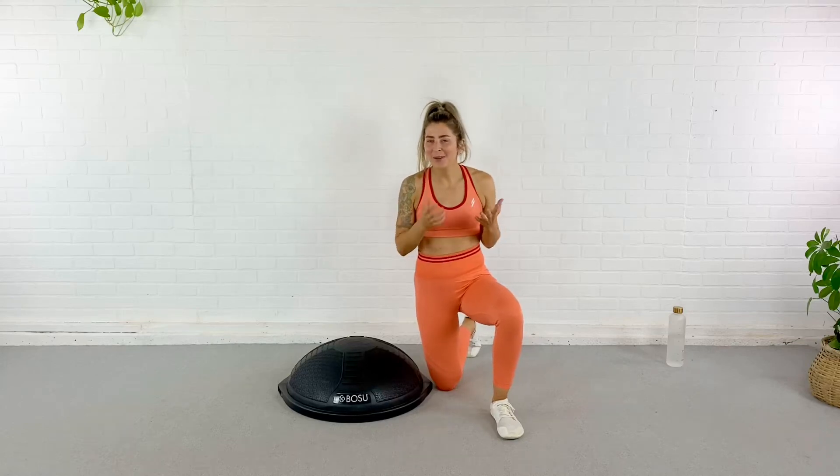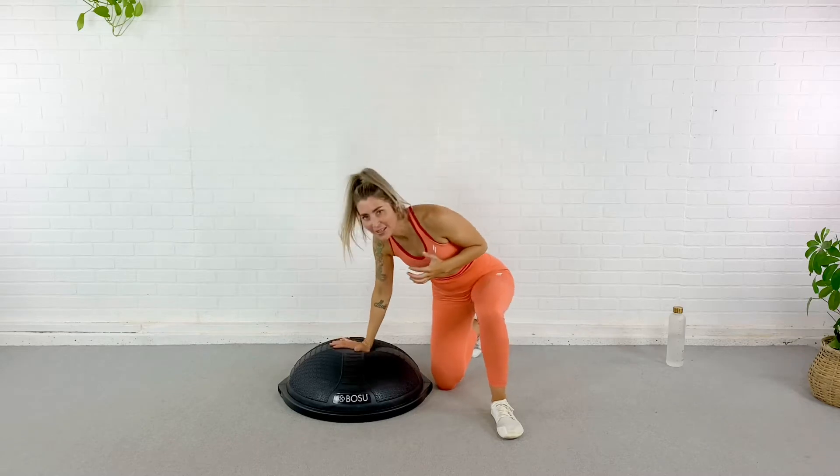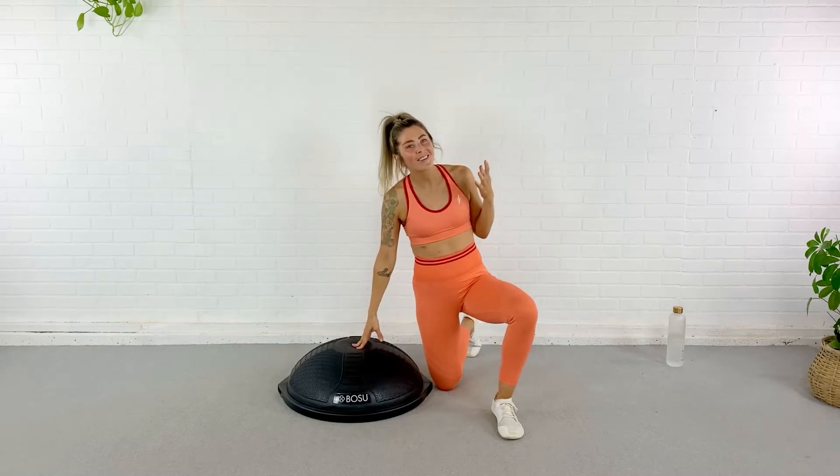Hey guys, Caitlin here, Master Trainer with BOSU, and today I have a killer glute burnout for you on the balance trainer. So grab your BOSU balance trainer and let's do this.